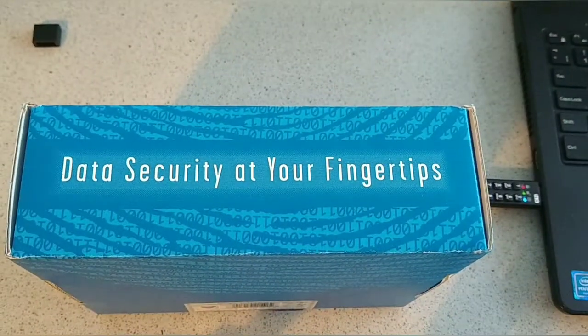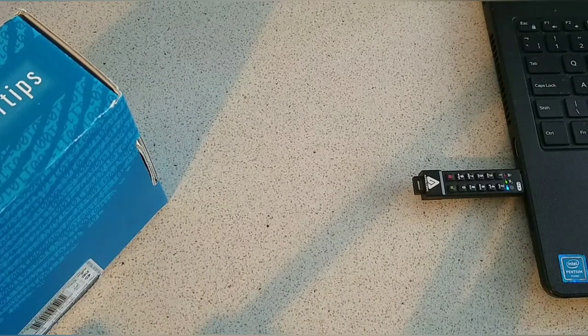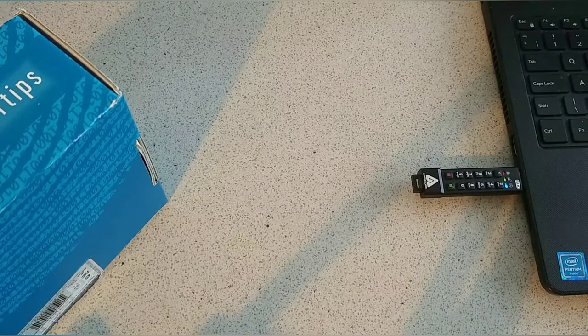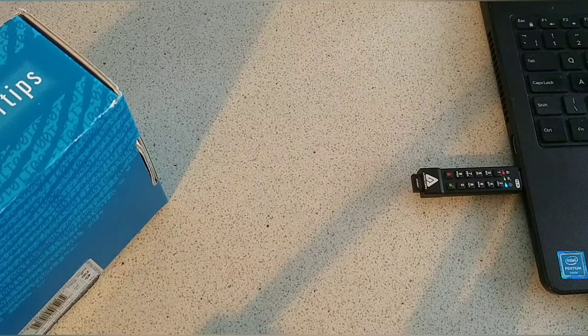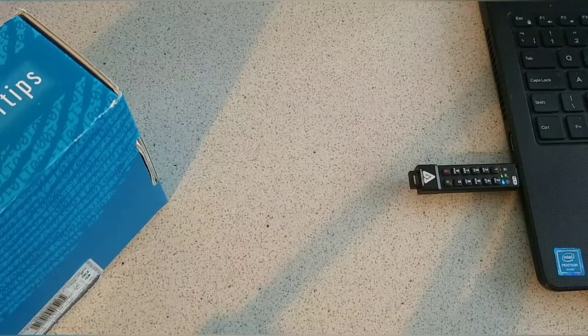You can then plug it into your laptop or PC — you can hear the connection — and all the LEDs light up. You'll need to enter your PIN to get access; you won't be able to access it while it's locked. Once you've entered the PIN, you can start transferring data to the device, and it will appear on the left-hand side of your connected peripherals.